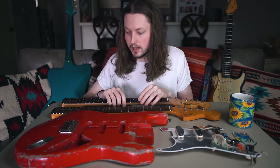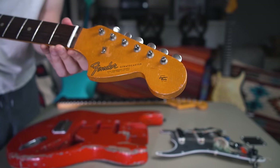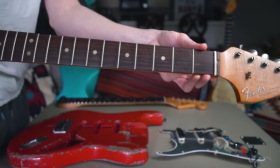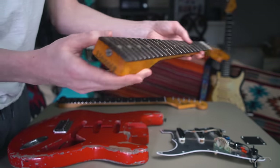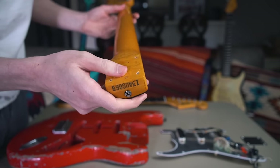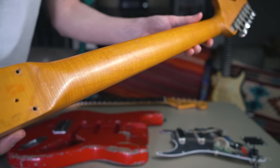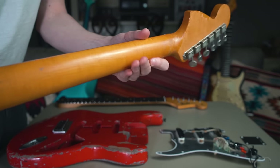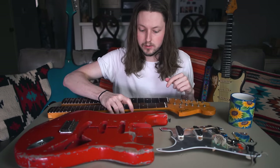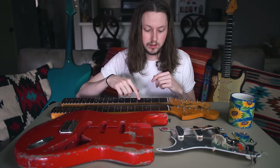The second option is a 1966 neck which definitely has a vibe — it's got some extreme checking that's incredibly cool. It's an August 66 neck, so it's a pretty early big headstock, and these are the last of the nitro necks. If I don't use this neck on the guitar I'll probably sell it — it's an original condition, no extra holes, 60s nitro neck that's about as good as you'll get for the money. With the big headstock it's about three to four ounces heavier than the smaller headstock.